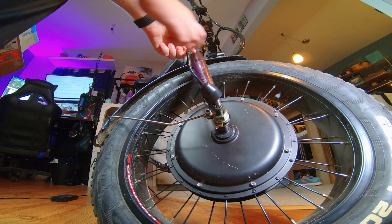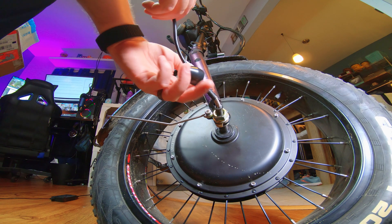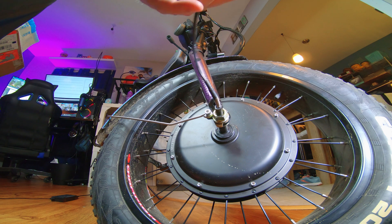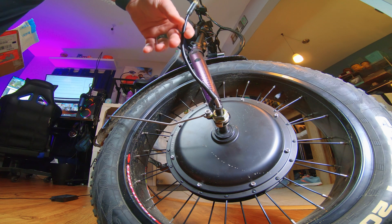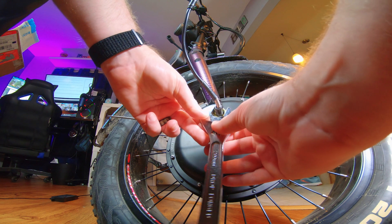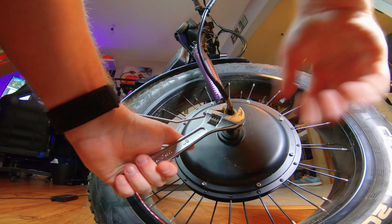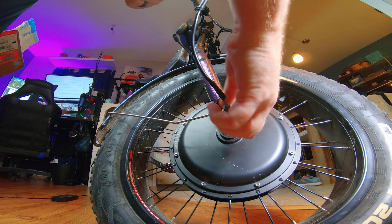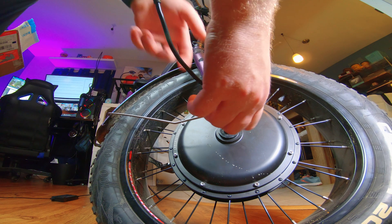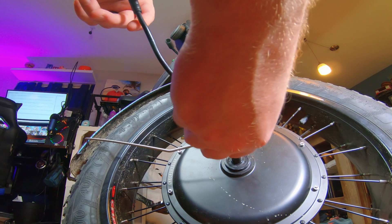There are two arrows on it, so when you put it back on you'll know the orientation — just pull this out, wiggle it, and it'll eventually pop out. We're going to pull this off all the way through without bending any of those pins. Then we're going to loosen this bolt — this is going to be kind of tricky. Pull that bolt through, take that washer, pull it through.